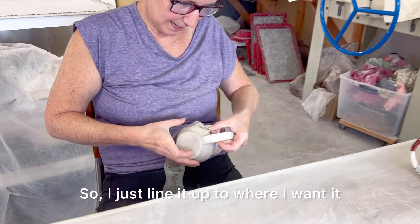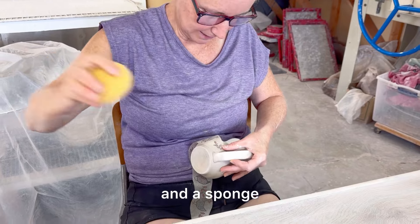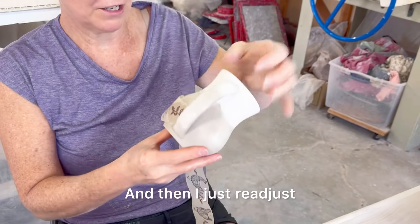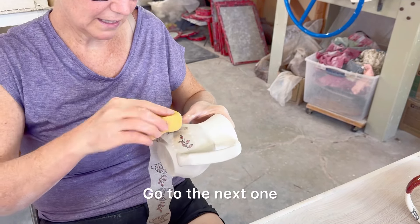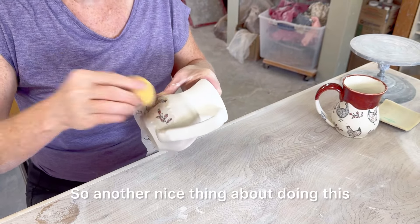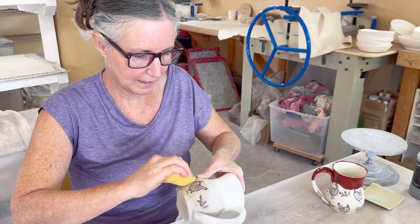So I just line it up to where I want it, and then you take clean water and a sponge and just press into it, then readjust for the next one. Another nice thing about doing this when it has already been bisque fired is you can press and you're not worried about breaking anything.